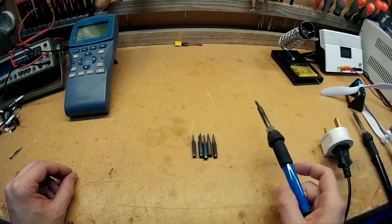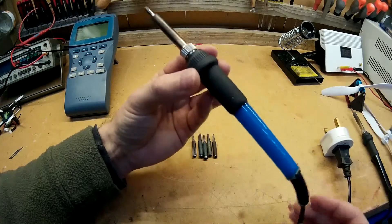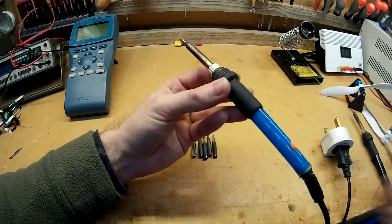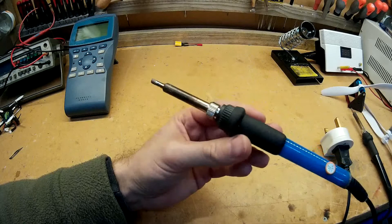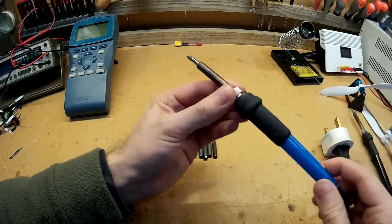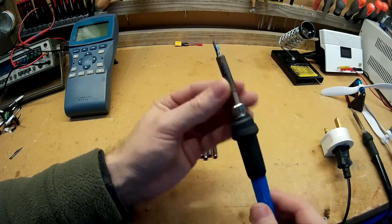This is a quick review of a soldering iron I bought last year. It's just a cheap Chinese one, and it still works. It's been brilliant really for the price — it's six pounds, so you can't really complain. It's lasted a year and it's still working really well.